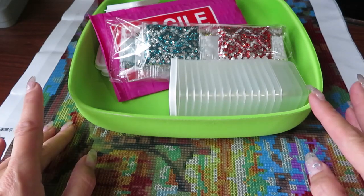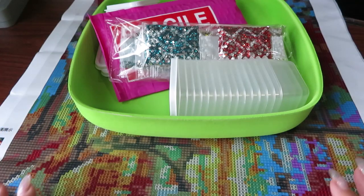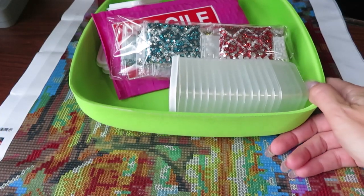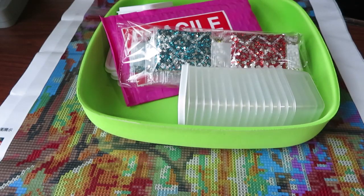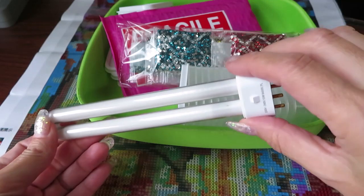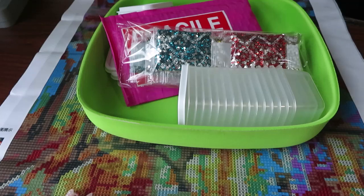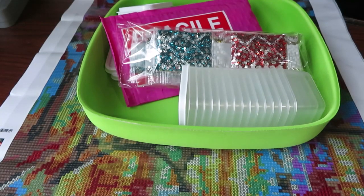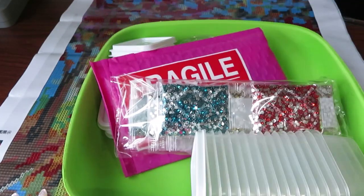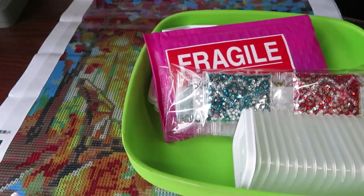Instead of one space I will have two places, kind of a crafting area. As of right now I hope you have enough light in here because my night table light is gone — I need to replace it. I hope I can find one maybe at Walmart or something. So we only have light from the window and the top light.